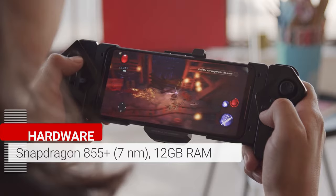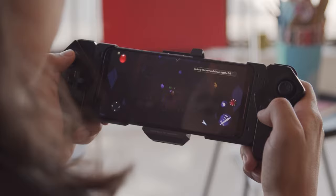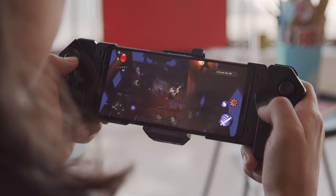It does score much better with on-screen rendering tests, because with its high refresh rate screen, its framerate isn't limited to 60fps. In GPU tests, the ROG 2 scored significantly better than phones with the regular Adreno 640. It's not a huge difference, but it's there.